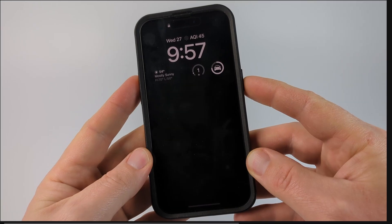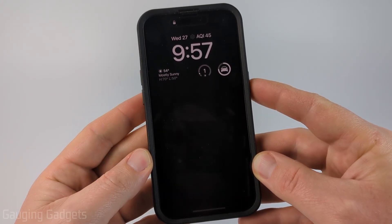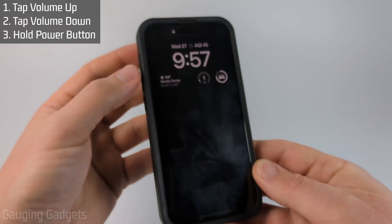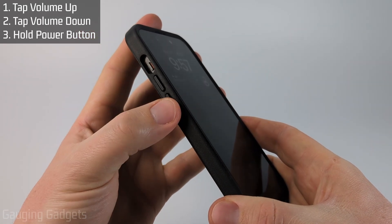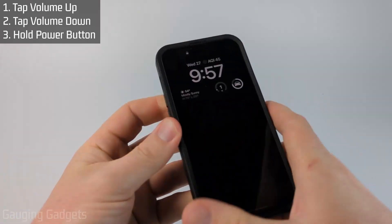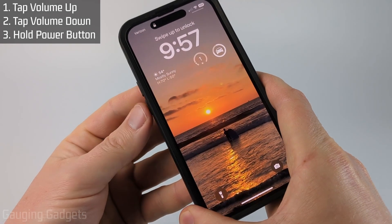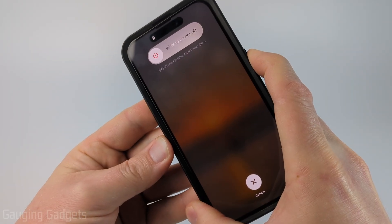In order to hard reset our iPhone it requires us to quickly press a combination of buttons. You need to first tap the volume up button, then tap the volume down button, then tap and hold the power button on the right side. So it's going to be like this: volume up, volume down, and then hold the power button until we see the Apple logo.